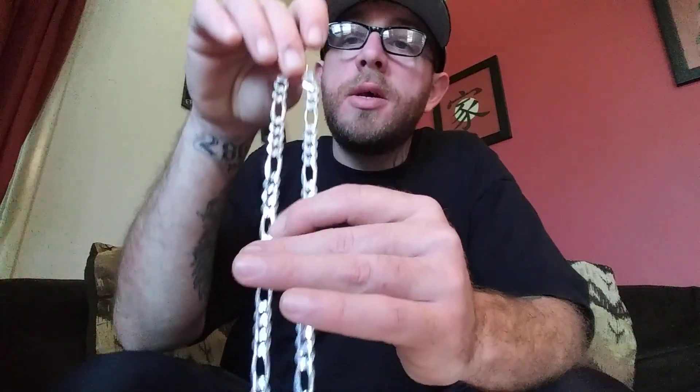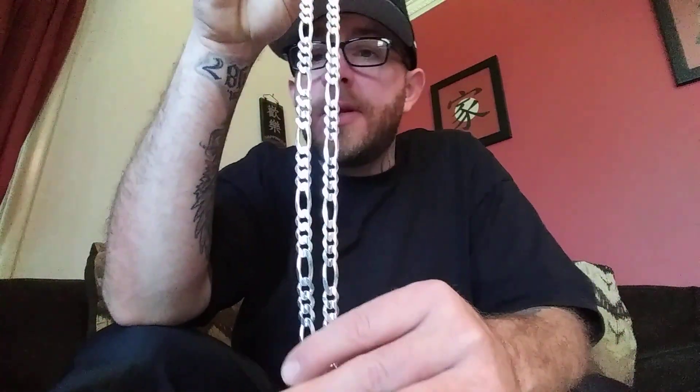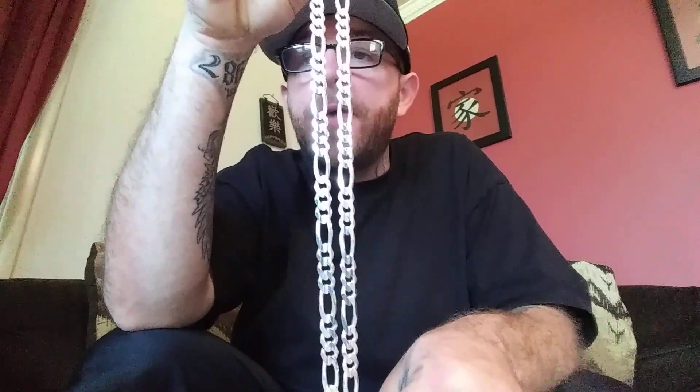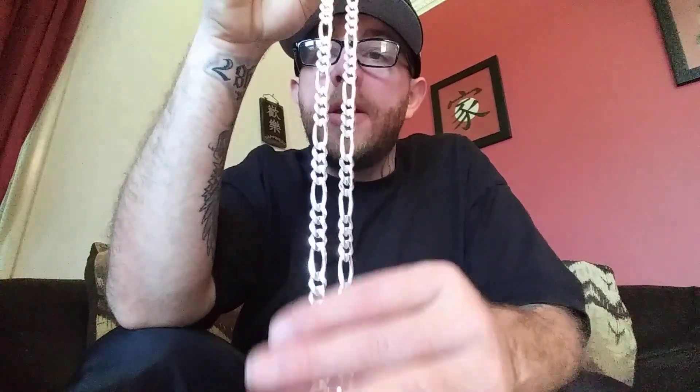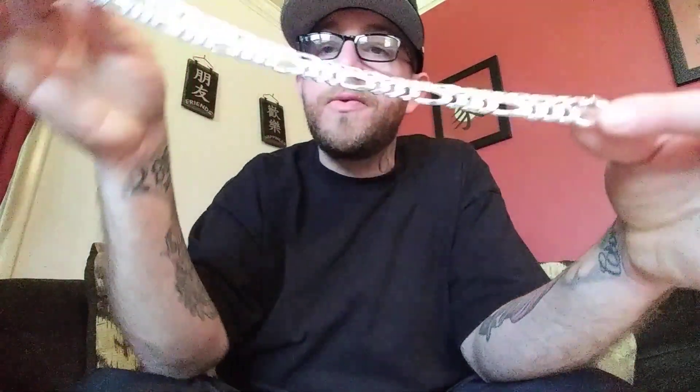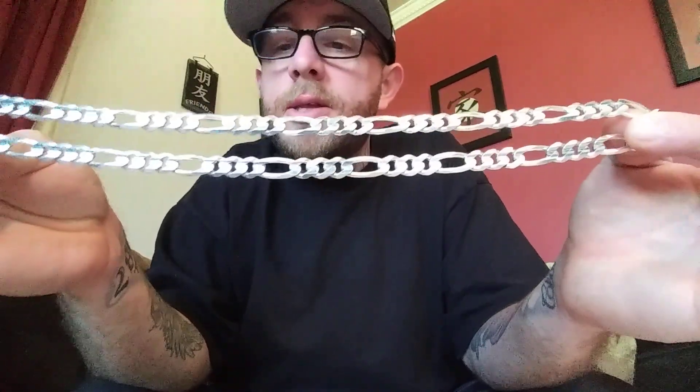And here is the product. Like I said, it's 26 inches, 70 grams, 9.3 millimeters. It is imported from Italy, so you're always getting a quality product. It is stamped with a 925 stamp and Italy, and on the other side it has their company initials, LJ, stamped on it.